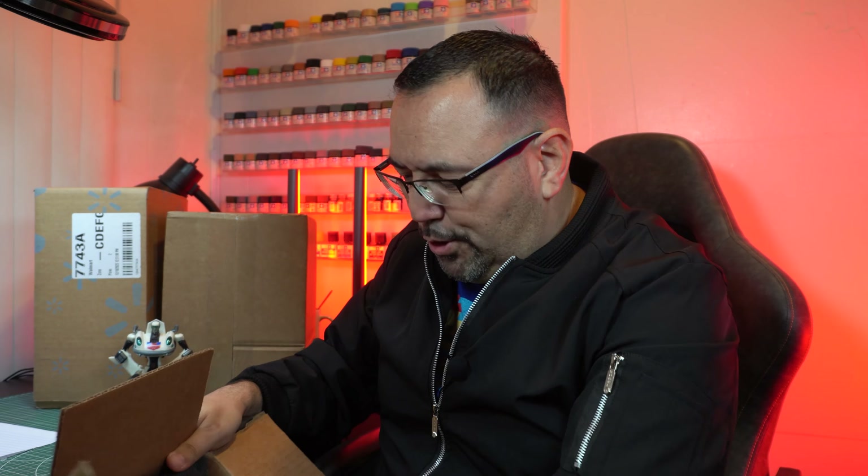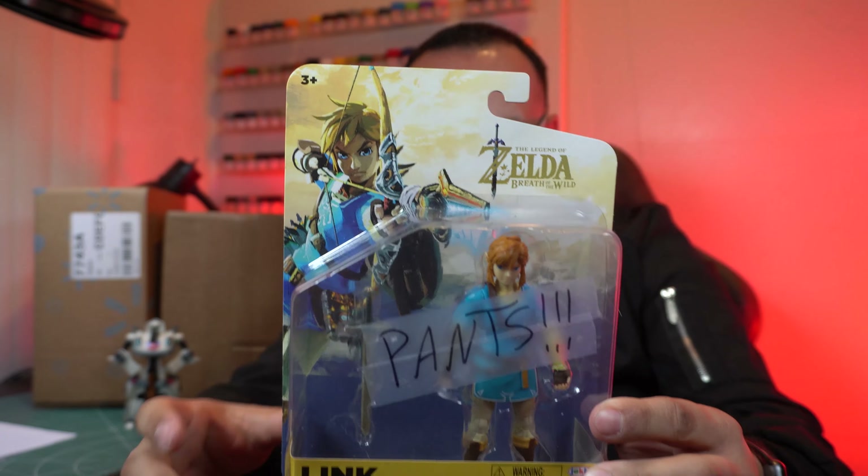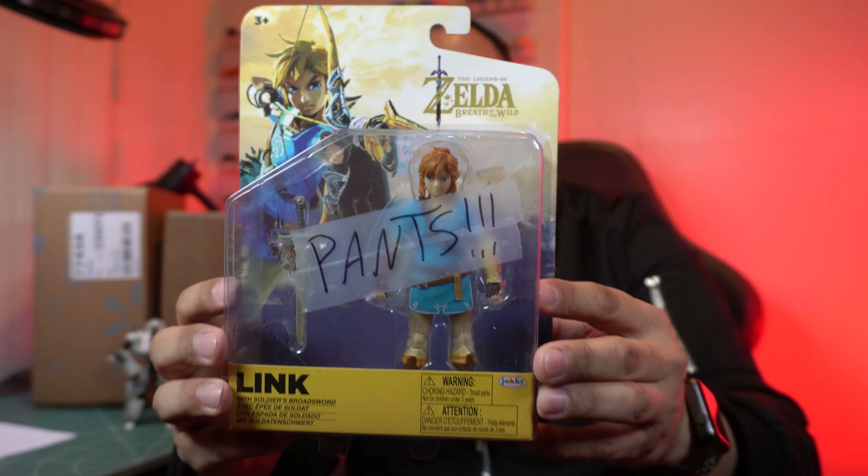There is something else from Dom — what did you do, good sir? This is something that's unopened. Let me find out together. What is this? Oh, I see it now! Here we have Link from Legend of Zelda: Breath of the Wild. I thought this was an amiibo — this is not an amiibo, this is an actual action figure, which I prefer. And it's been noted very clearly on the packaging that Link has pants. Link doesn't always have pants — pants are optional, right? But yeah, Breath of the Wild — we've got pants.